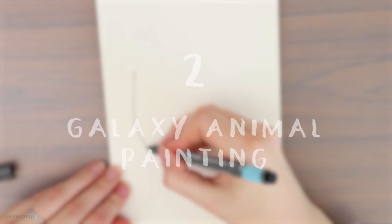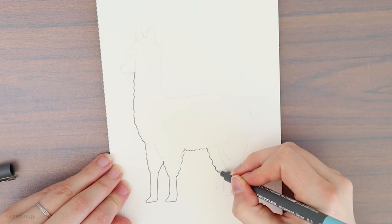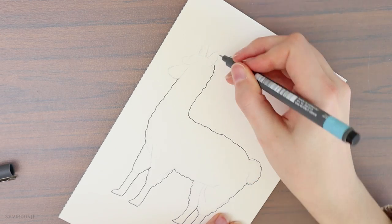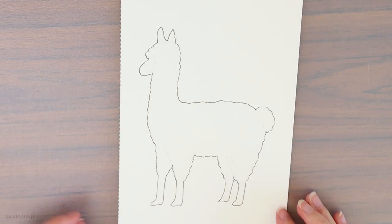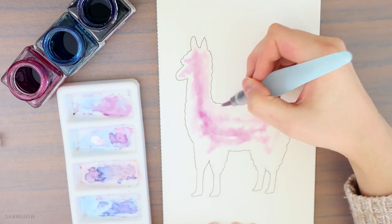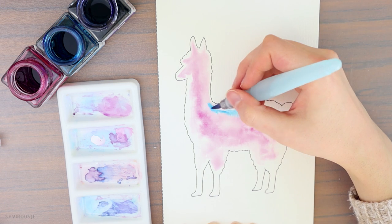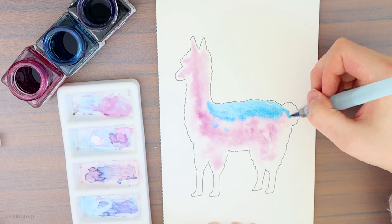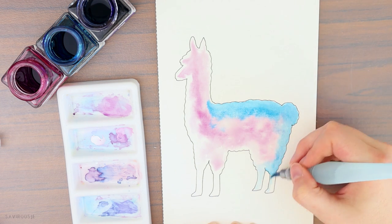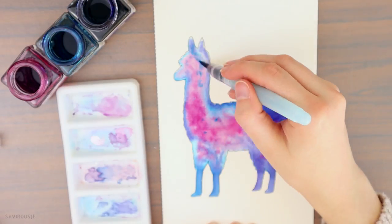The next idea is a galaxy animal painting — who doesn't love animals and galaxies? These paintings are always fun to make. All you need are some watercolors and some black ink. You will often see these drawings of cats and wolves online, but being the alpaca lover I am, I'm going to create an alpaca. You can look online for references of animals and trace the outline. I paint a nice galaxy inside the alpaca using my watercolors, lightly mixing the colors together — don't think too much, just have fun.